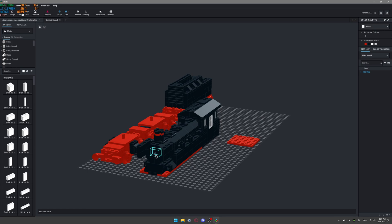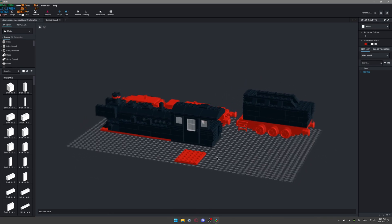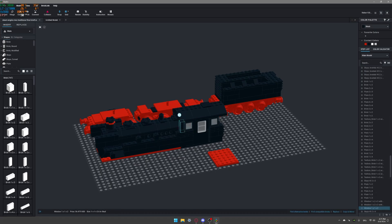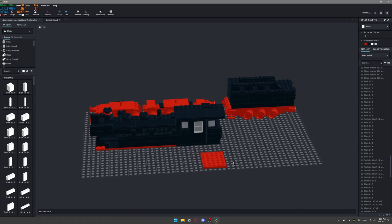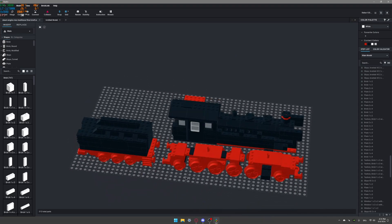Moving to the front, it has elephant ears somewhat similar to 7777, and it has a light behind the smokebox front. You'll see in the final model those do have lights, and there's a light inside the boiler. The cabin is a pretty big cabin — I put two of the wider windows and then one of the narrow windows on each side.